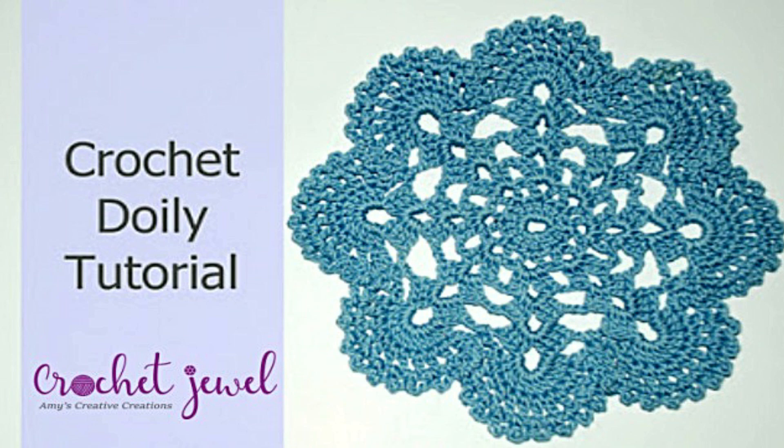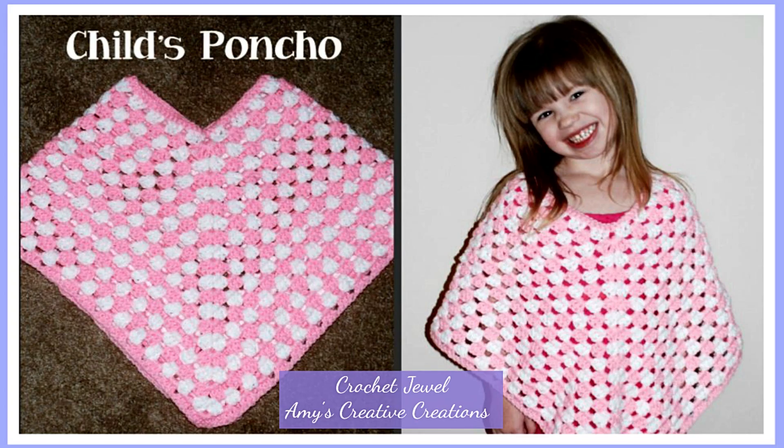My next favorite is the child's poncho. It's great for toddlers — I made the video for a toddler size, but you can make it for someone older; you just have to increase your hook size, and maybe use thicker yarn, but increasing your hook size should make it bigger. I really enjoyed this one — my daughter wore this when she was younger; in the picture she was around three to four years old.